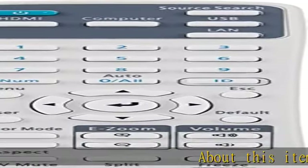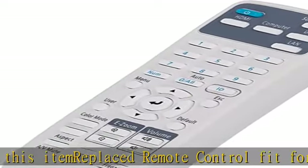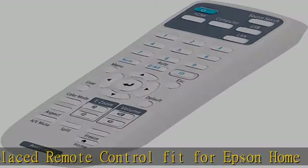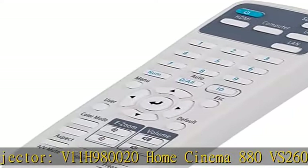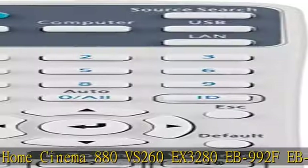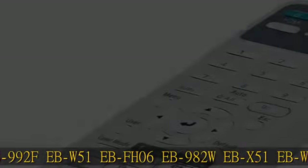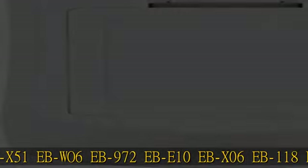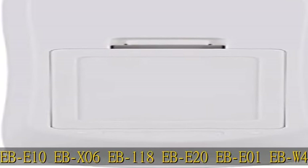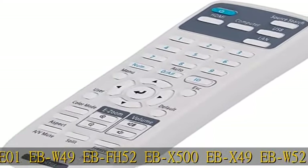About this item: Replaced Remote Control fit for Epson Home Cinema Projector. Compatible models include V11H980020, Home Cinema 880, EVS260, X3280, EB992F, EBW51, EBFH06, EB982W, EBX51, EBW06, EB972, EBE10, EBX06, EB118, EBE20, EBE01, EBW49, EBFH52, EBX500, EBX49, EBW52. IR Remote Control. No Programming Needed. Battery type you need to install: 2AA Batteries.